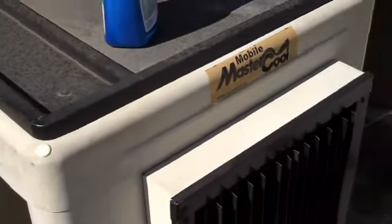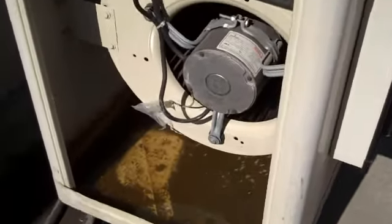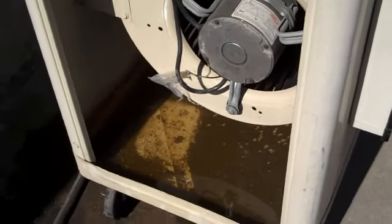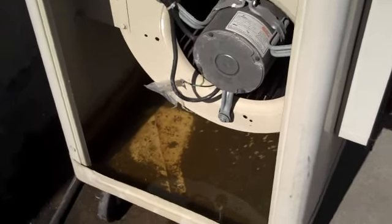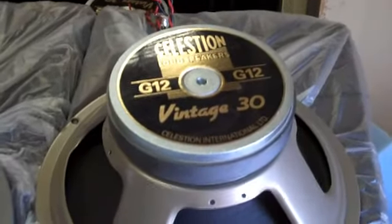I'm sure that everybody's going to find this incredibly interesting. Dan wanted to start a trout farm down here, but I suggested shrimp farming. For folks that don't know, this is a Celestian Vintage 30 speaker.